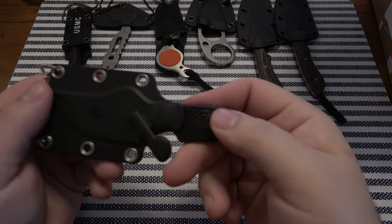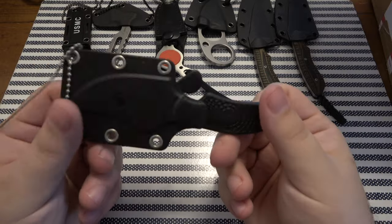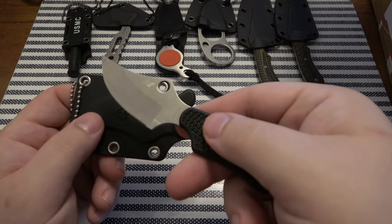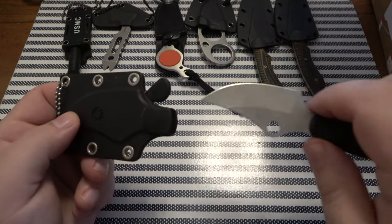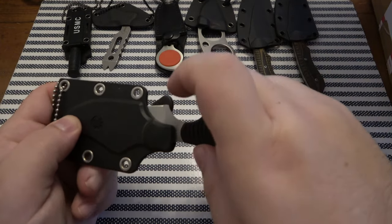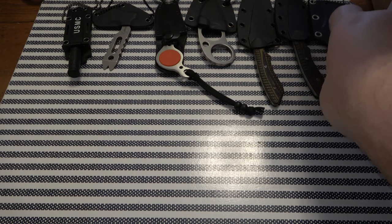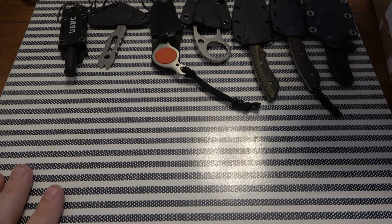Oh, we have the Spyderco. This one's actually in plain edge — I have this in serrated edge, so that's cool, got the plain edge version of it now. It's definitely going into rotation. I like to carry all my neck knives at some point.